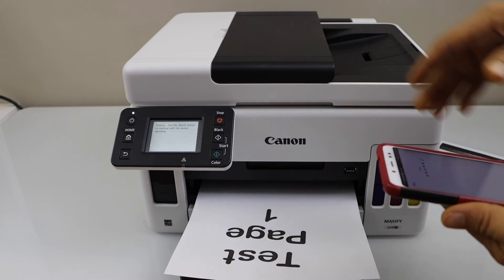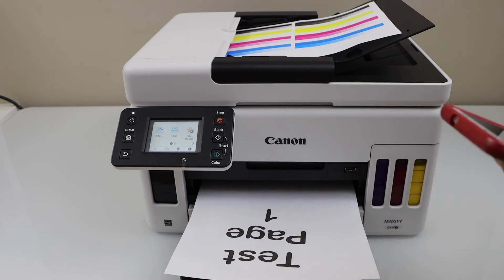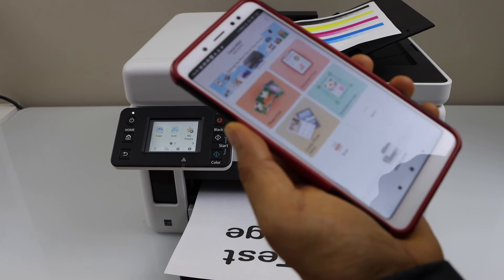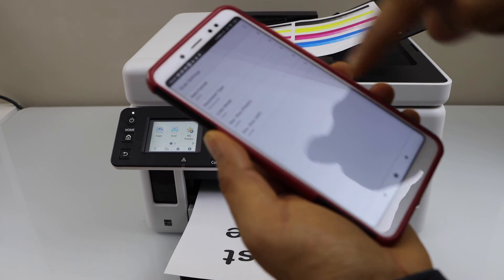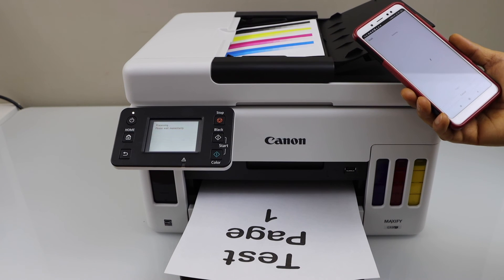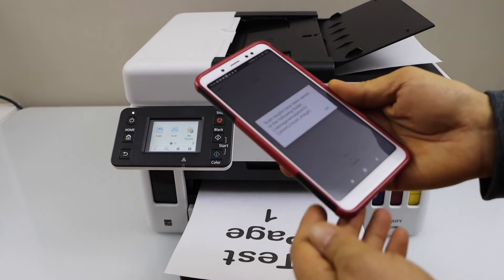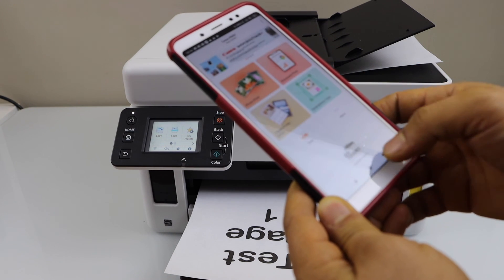The next step is to do the scanning. For that we can use the ADF tray — you can place multiple pages. Go to the main screen. In the app you will see a scan icon — click on it. If you want to make any changes, you can change the settings, then go back and click scan. Scan is done — click OK. It will display the scanned page. That's the complete setup of this printer. Thanks for watching.